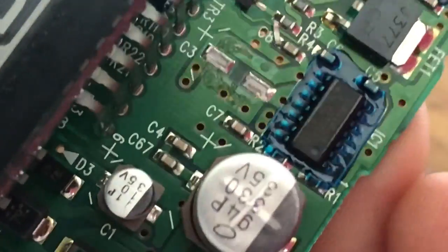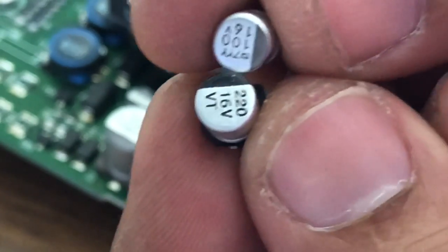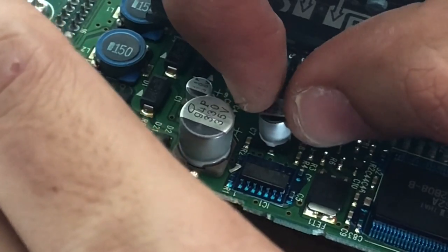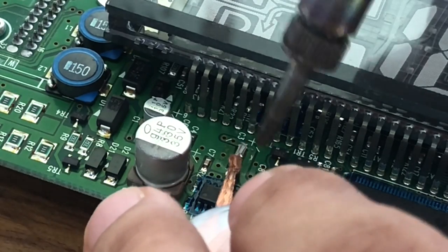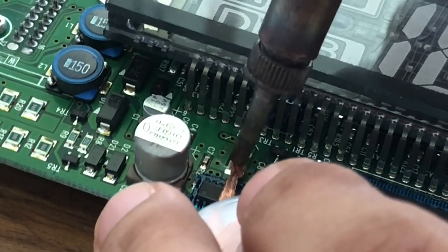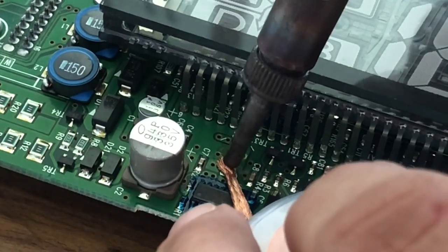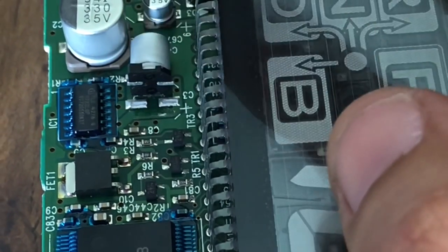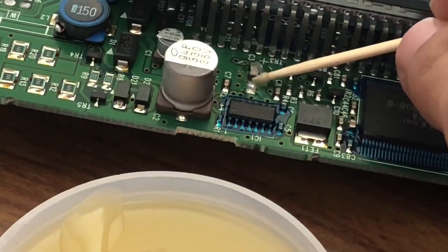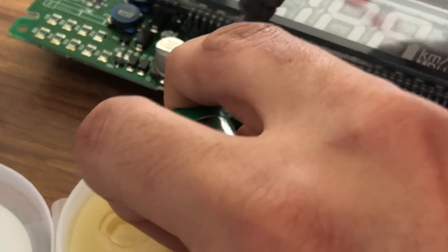This is a close-up of the location where the capacitor was — you can see it's surface mounted. Comparing the new and old capacitor, the new 220 microfarad capacitor is a little larger but it will still fit. I'm cleaning up the board with soldering wick, which takes off the old solder. I'm lining up the new capacitor to see how it will sit, and then adding soldering flux to the two pad locations.